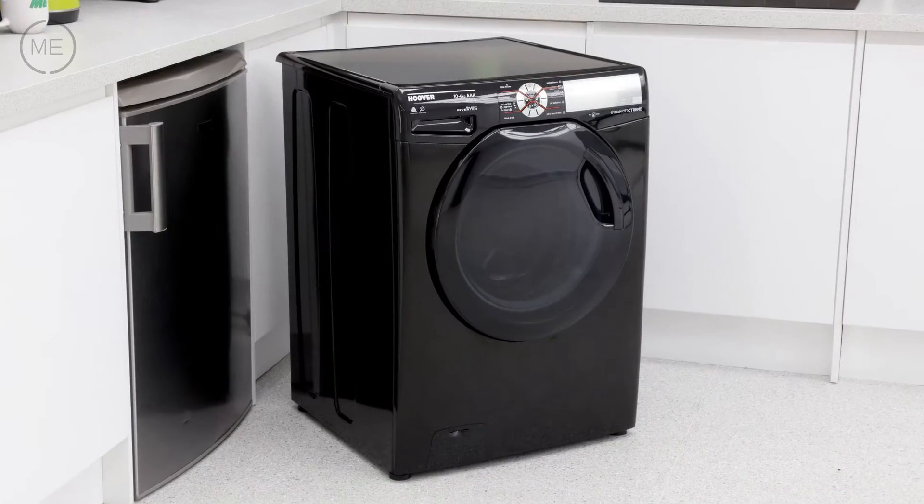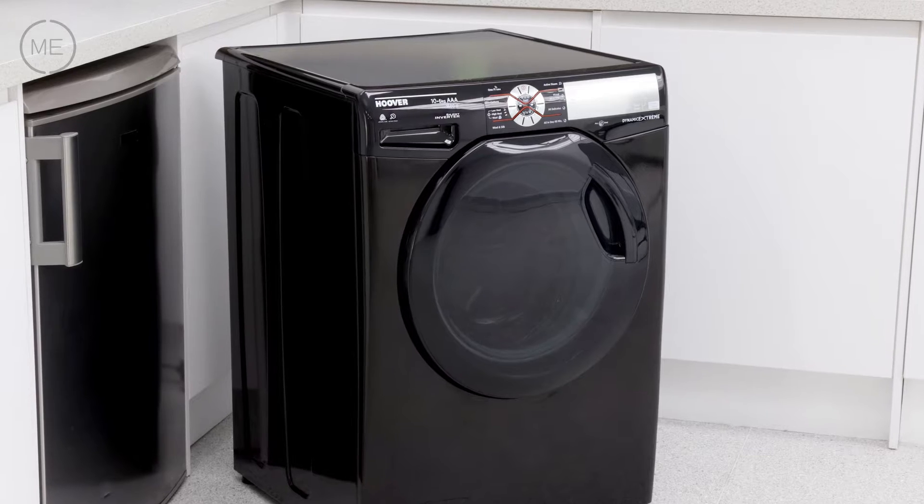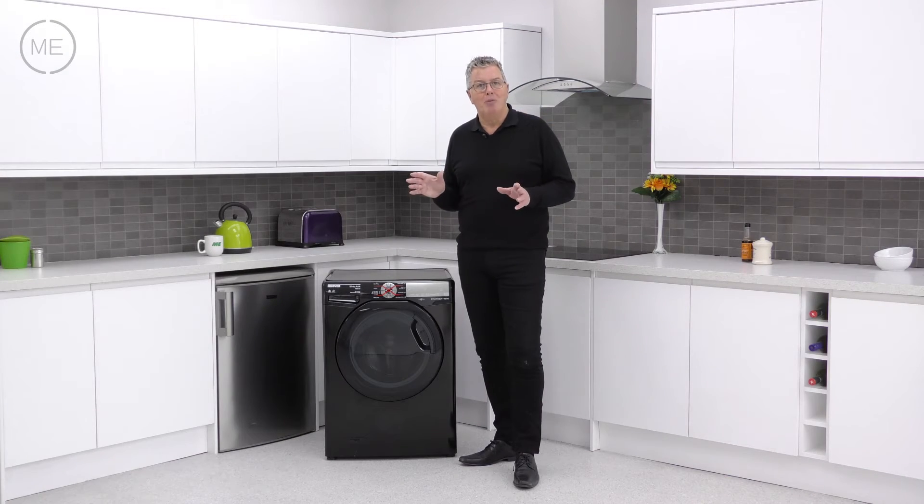Design wise it's in shiny black with a black tinted door and a super cool control panel and matte silver display panel. Very stylish and modern.